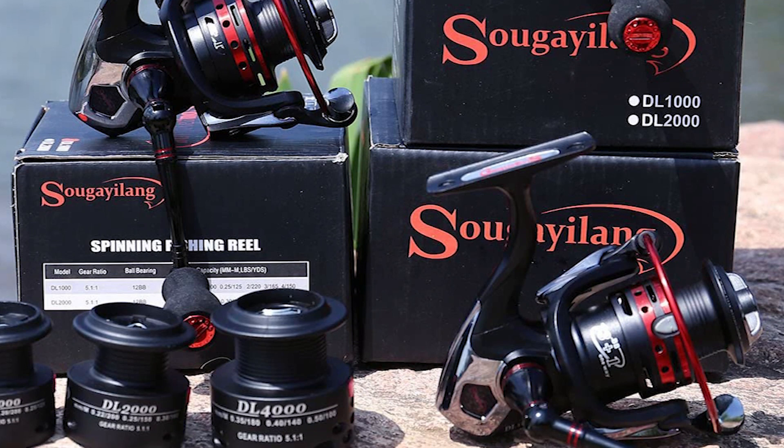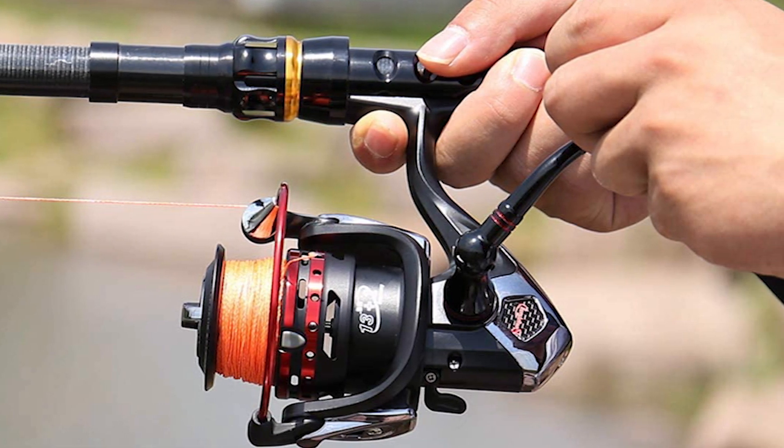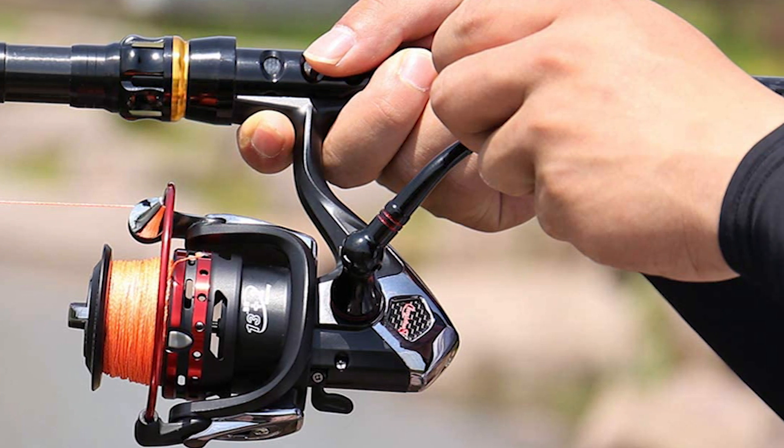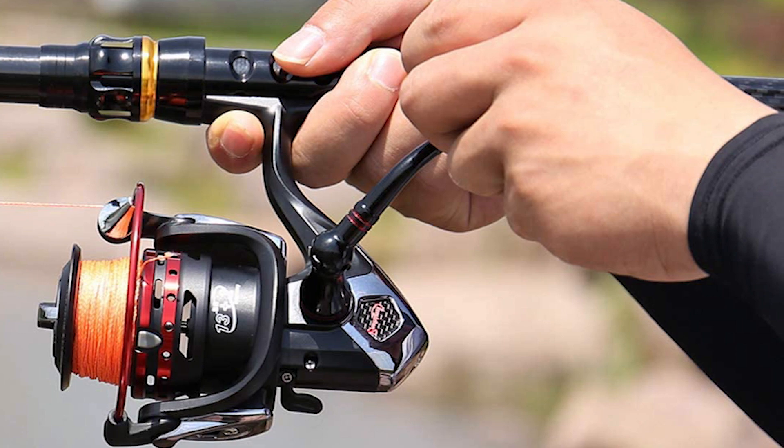The Soge Yilong Spinning Reel's superior drag system offers incredible stopping power. It has a hardened metal main shaft, perfect mesh drive gear, and precision machine pinion gear for fish fighting power.